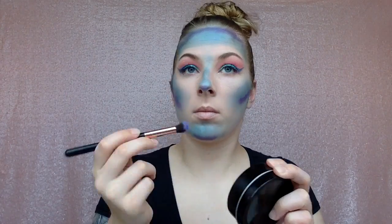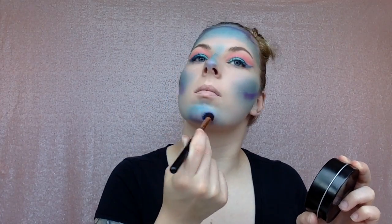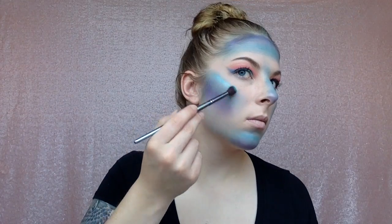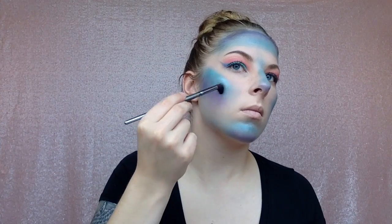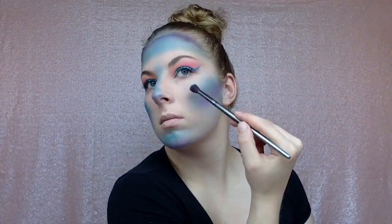I color-switch and blend without adding extra product, just working what I already have on my cheeks. Now I'm going back in with that very light pool-party blue to highlight my cheeks and blend it down a bit, so this covers all the blue underneath.